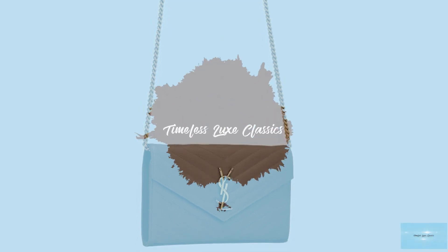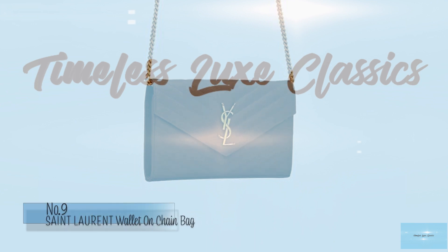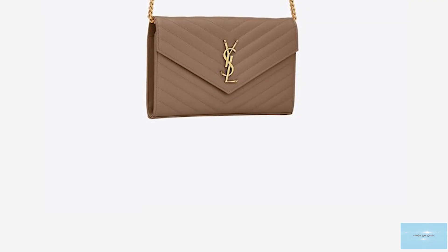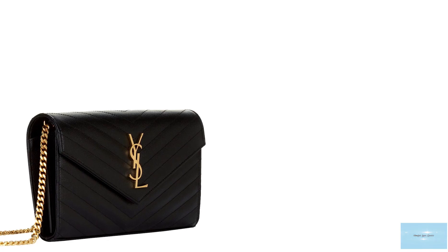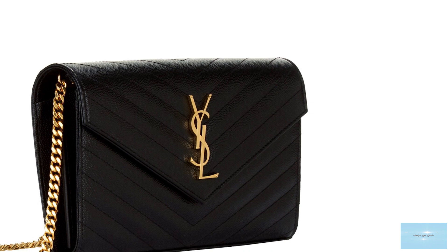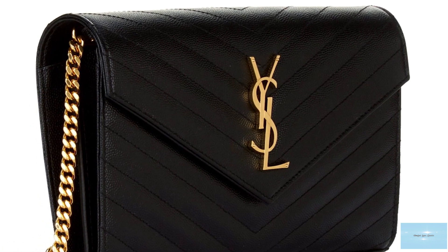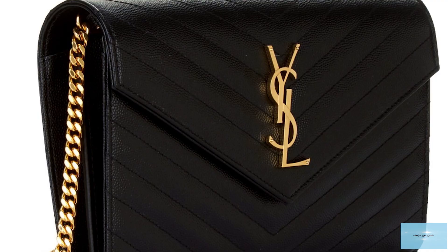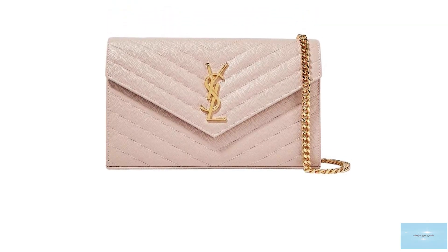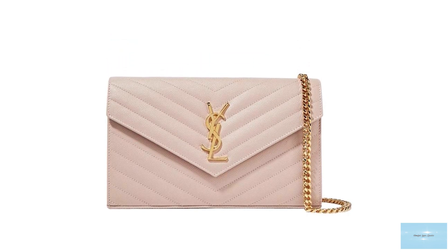The Saint Laurent Wallet-on-Chain is another stunning Wallet-on-Chain that has fast become a classic. Debuted under the creative direction of Anthony Vaccarello, the Saint Laurent Wallet-on-Chain bag is a beautiful, stylish bag adorned with the iconic signature polished interlocking metal monogram YSL logo in an option of either gold or silver-toned hardware.